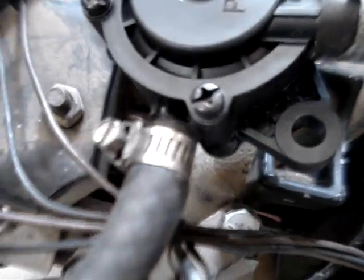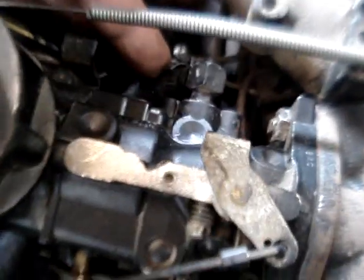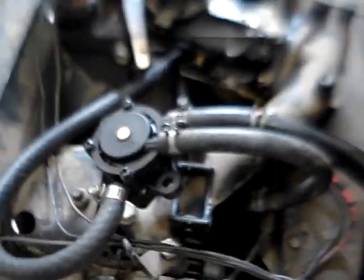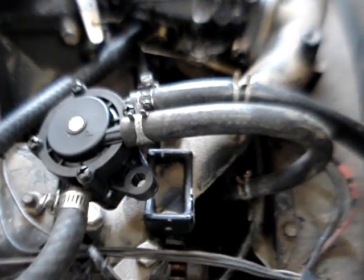That's all you have to do with that. This is my fuel line up from the tank, my fuel line out to the carburetor. Works like a champ. Let me start this thing up and show you — full throttle response.